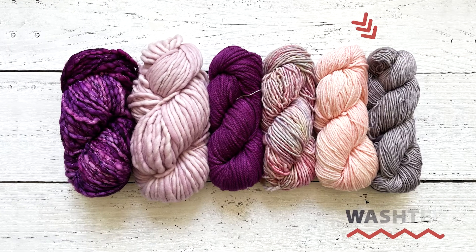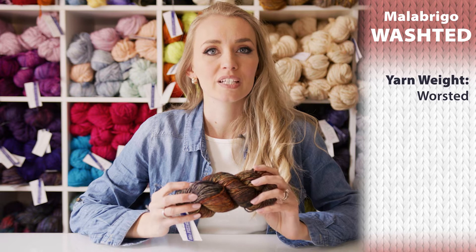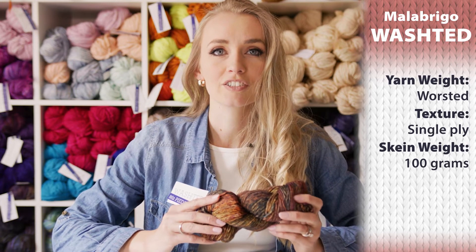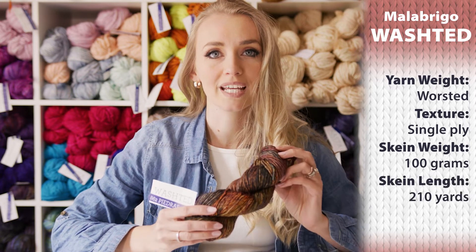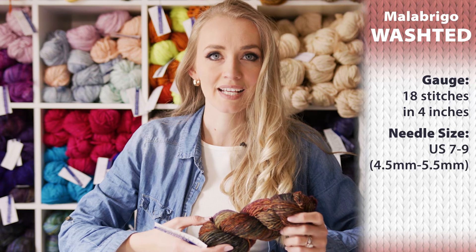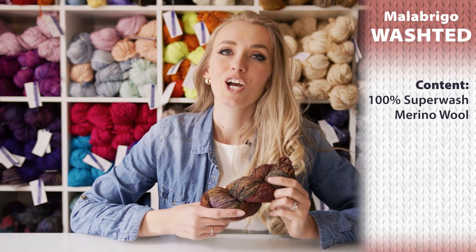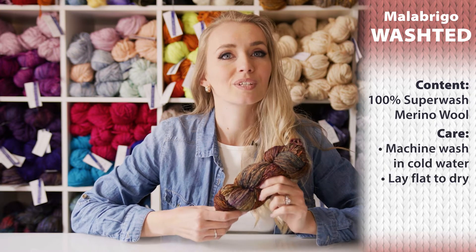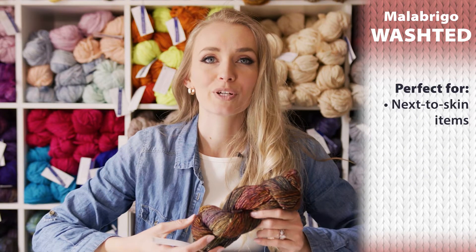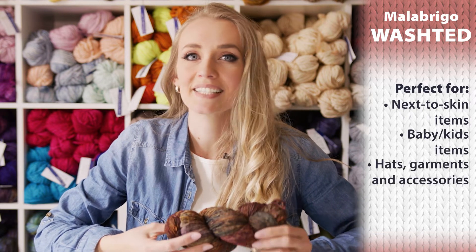The last yarn I wanted to show you is Malabrigo's Washted yarn. This is a worsted weight yarn just like Malabrigo Rios, and it's a single ply yarn, similar to Mecca and Rasta. Just like Rios, you get 100 grams or 210 yards in one hank. The gauge is about 18 stitches in 4 inches, and the recommended needle size is US 7 to 9, which is 4.5 to 5.5 millimeters. It's 100% superwash merino wool, so you can machine wash on gentle cycle with cold water. Just make sure to lay it flat to dry. It's perfect for next-to-skin items because it's so soft, and for baby items, hats, accessories, and garments.